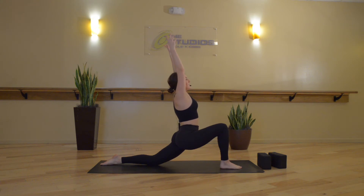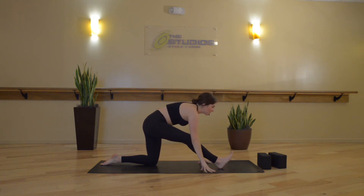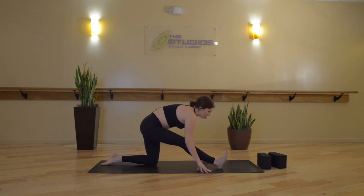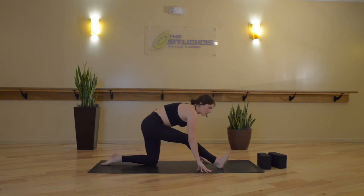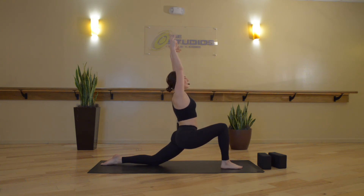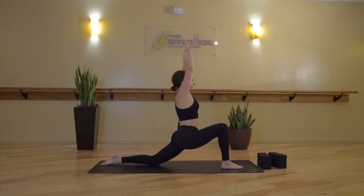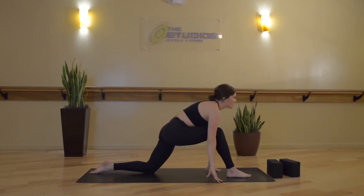Inhale here. Exhale, half splits. Toes flex out towards your face, keep your spine nice and straight. Now we start to let our front toes fall towards the right side of the mat and to the left. We actually have three hamstring muscles that run along the back of our leg, so we're starting to get into all three, getting even farther into that hip joint.